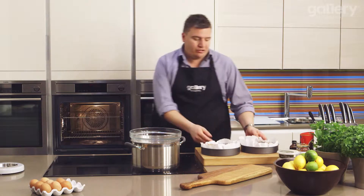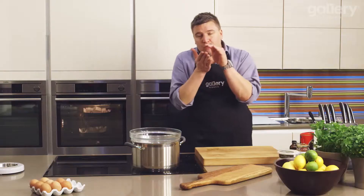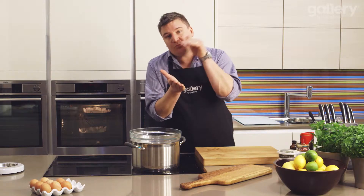I've preheated the oven to 180 degrees. Straight in for about 20 minutes. Then we're just going to press the top and make sure it springs straight back when you press it — if it does, it's cooked. If not, it's going to need a little bit longer.